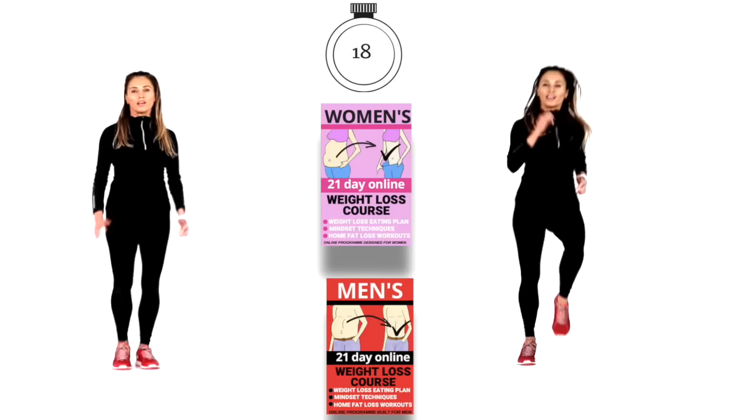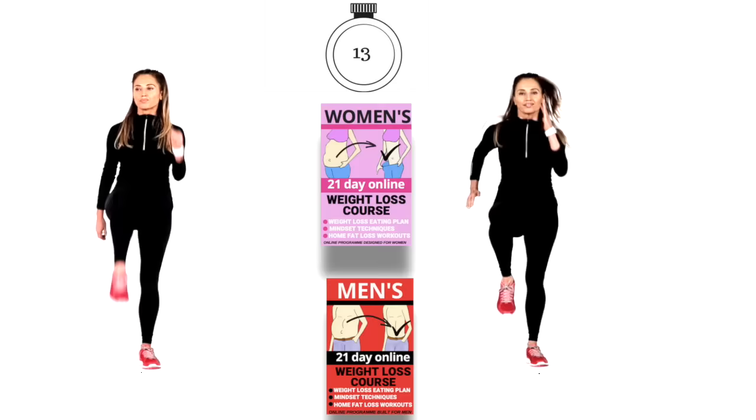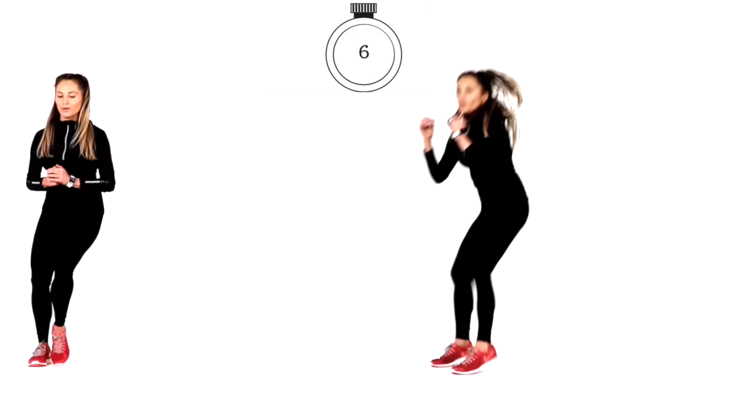If you're looking for a more in-depth weight loss program, I do have my 21-day courses — one specifically for women and one for men. Details are on my website. We are nearly done — last five seconds: five, four, three, two and one. You are now done. Workout complete.